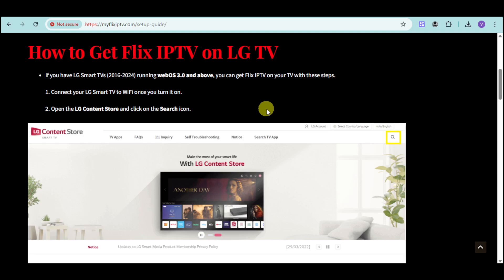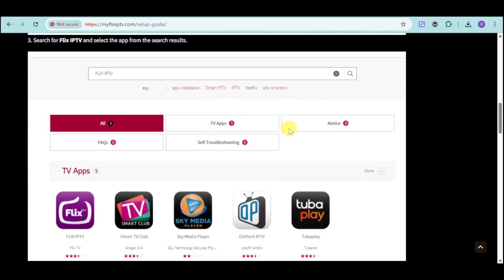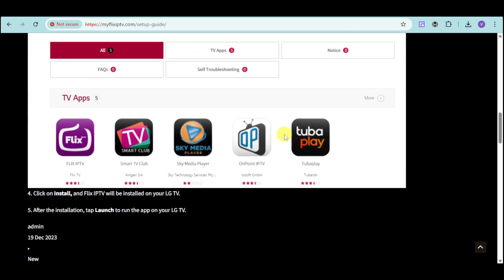I have this article here that can help us with that. First things first, connect your LG Smart TV to WiFi once you turn it on, then open the LG Content Store and click onto the search icon. Search for Flix IPTV until you can see the app you're looking for, then click install and launch the application. I'll show you an actual demonstration of that.